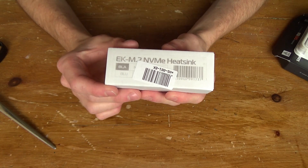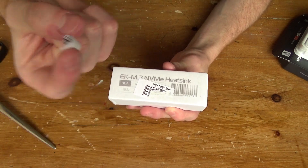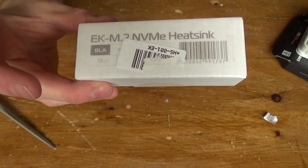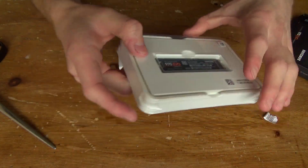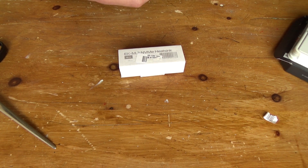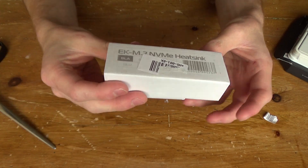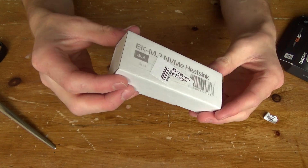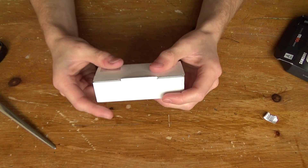Now let's unbox the EK Waterblocks M.2 NVMe heatsink. I've chosen the black one — the main reason is because the SSD is black, my motherboard is black, and my RAM is black. I've basically got a black theme build so I thought I'd continue the theme with both the black PCB and the black heatsink so it all blends in.